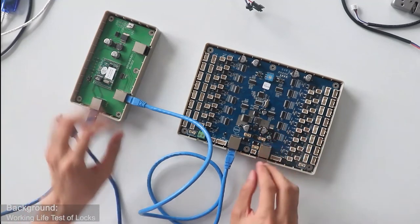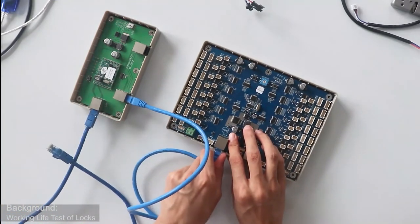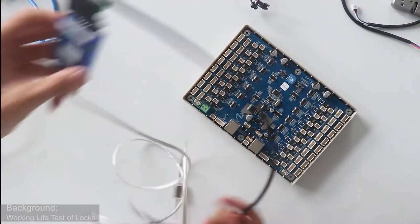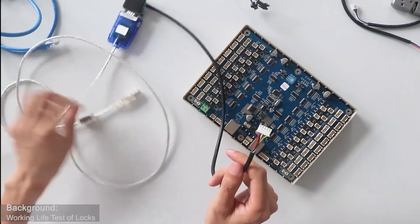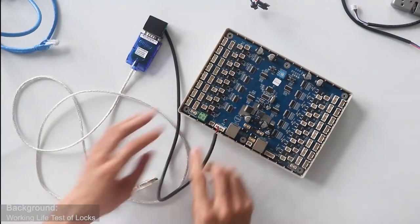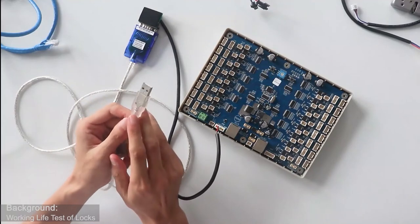Some customers will use the RS-485 protocol. They will use this RS-485 adapter. We can use this port to connect with the CU board. Here is our RS-485 port, and this USB connector can connect with the PC directly.